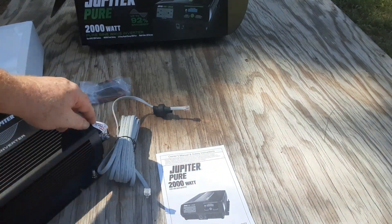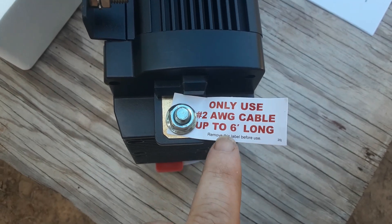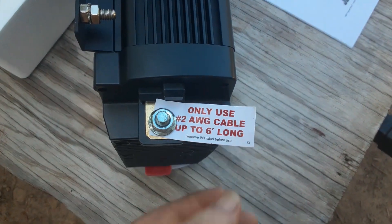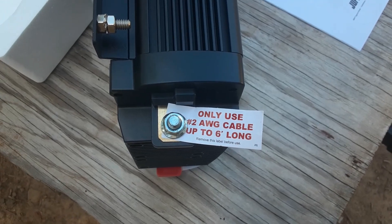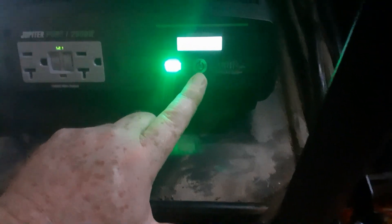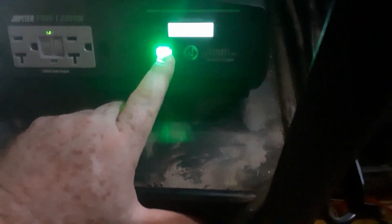Looks like the cable is bundled up inside — I guess if you trip it'll pull and won't jerk it out. The stock cable is only two gauge and six feet long, but mine is about 11 feet so I'm going to be kind of pushing it a little bit. Moment of truth — hopefully this won't spark. Okay, let's turn it on. System normal! Now let's hook up the fridge — it's working! Freezer going — all right!